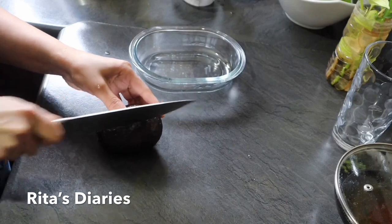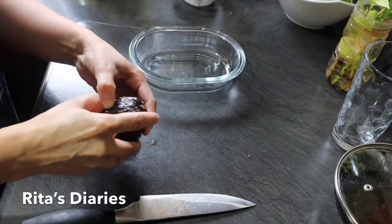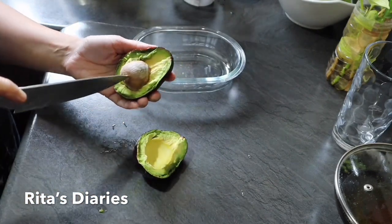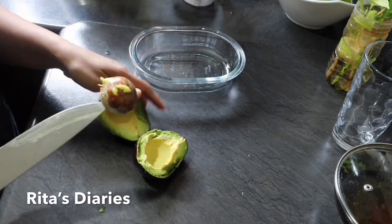To make avocado juice, we take an avocado and cut it. We separate the seed carefully and then take the mixture out.